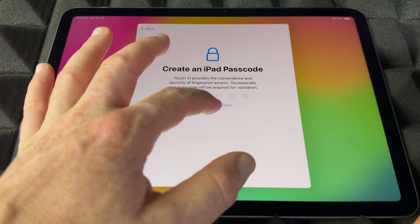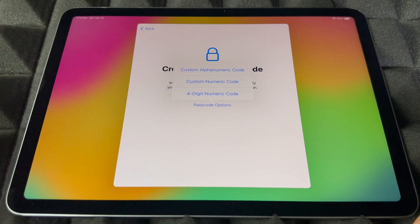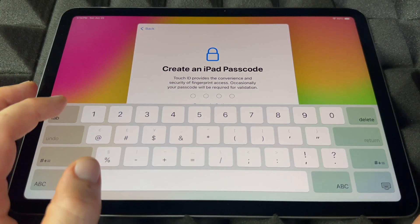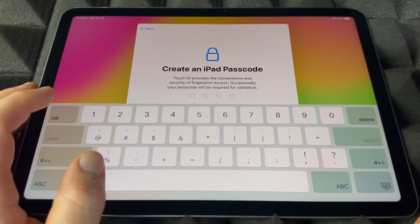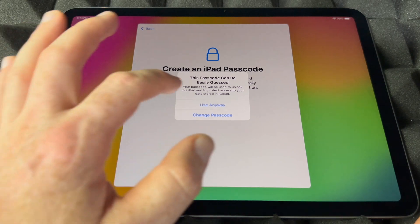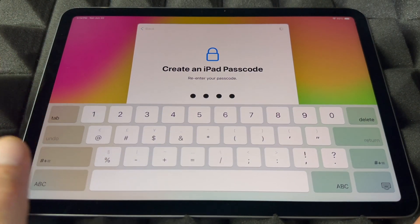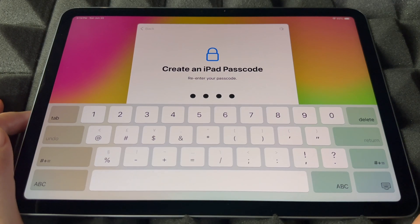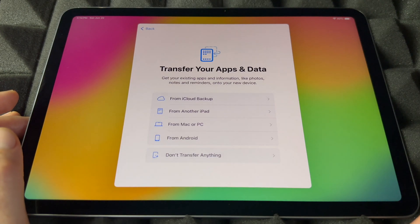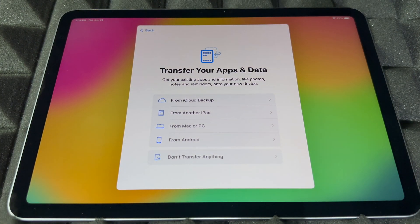Now it's going to ask you to create a passcode. You do have passcode options — I'm going to choose a four-digit one since it's easier. You guys shouldn't use something simple like '1111' if you care about security and have personal information on the device.